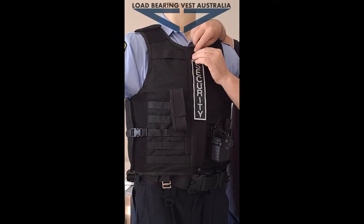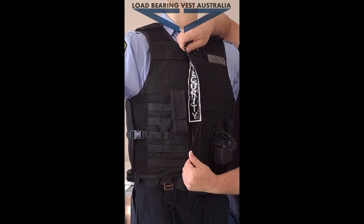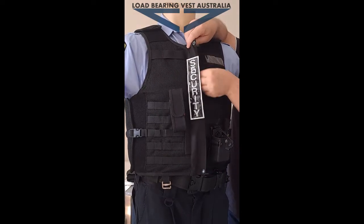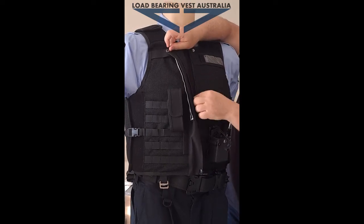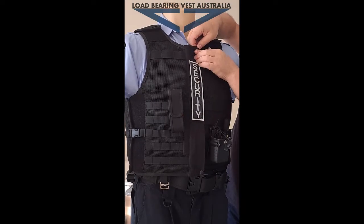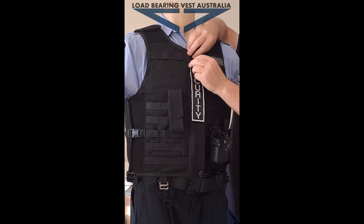It's got the flap over the zip to protect it, which has got two clips on it. Then you've got the YKK zipper on there as well, and it's got an overlap under the zipper there for the stab protection. You can see that overlap there, so if somebody strikes through the zip you've still got the protection.